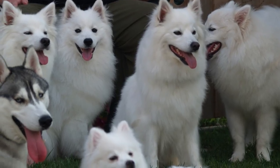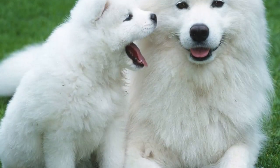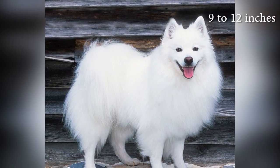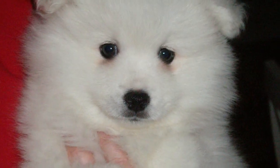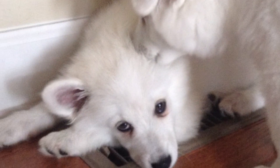Despite being so small, the toy American Eskimo has a big dog attitude. They're a very active breed who loves to entertain and participate in all family activities. The recognized sizes of this toy breed measure 9 to 12 inches tall and weigh 6 to 10 pounds, according to the United Kennel Club. It has triangular ears and distinctive black spots on its snout, nose and eyes, as well as a fluffy tail that curls over its back.